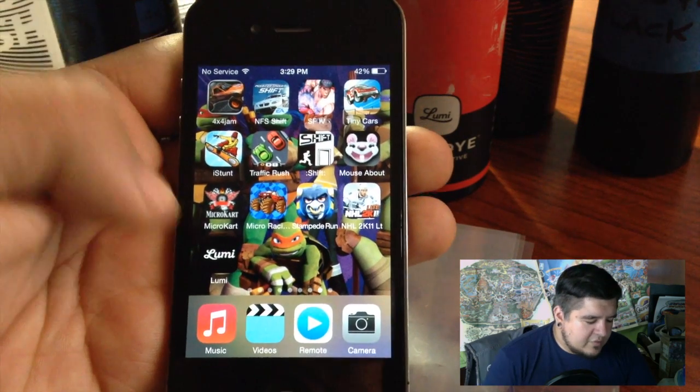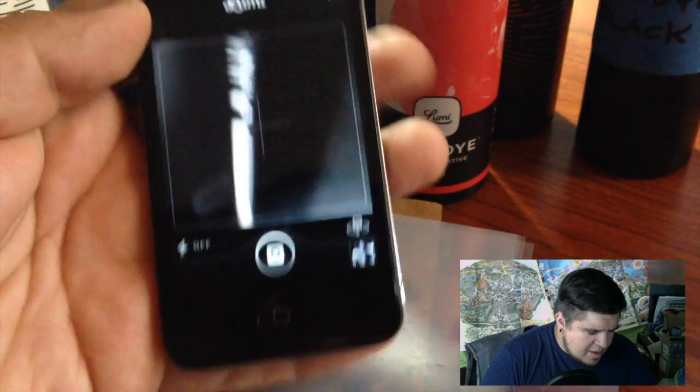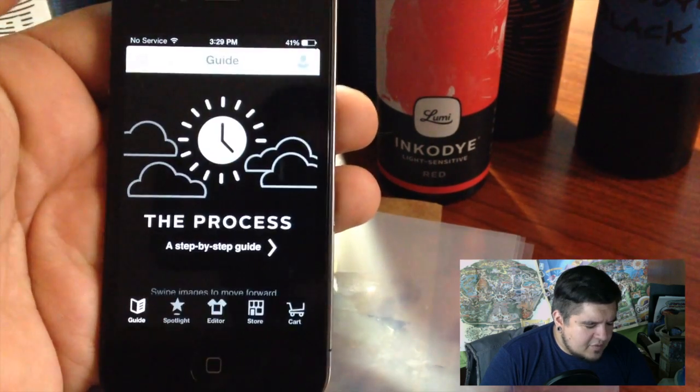What I'll show you next is exactly how I use Lumi's app to turn one of my pictures, or a picture I found on the internet, into something that I can print onto a canvas bag. So here I'm going to go over to my Lumi app. There it is, it's going to open up. When it opens up it starts out something like this.